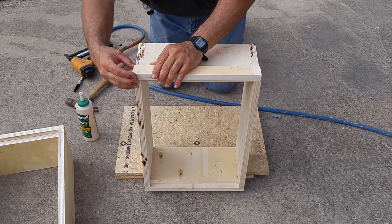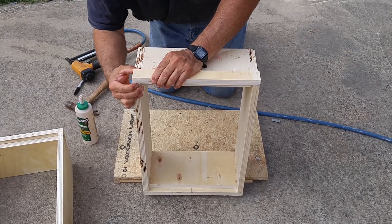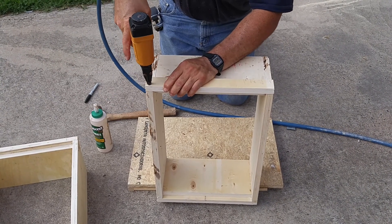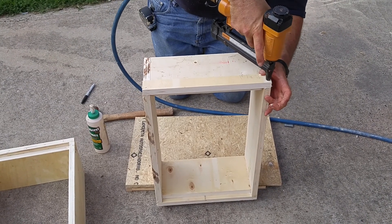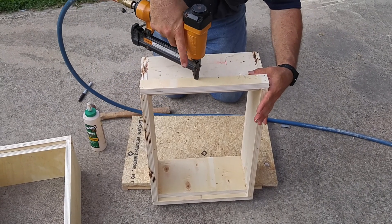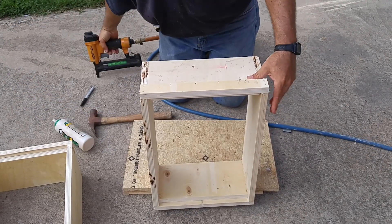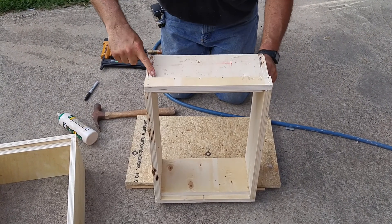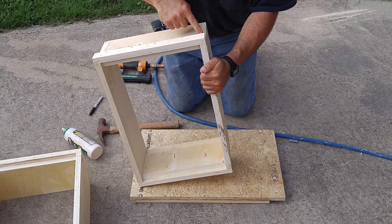The glue is what really makes sure that these boxes hold together. By putting this frame rest stop on, it really helps self-square these boxes as well. Then we'll put the glue in. Any glue that squeezes out, just wipe off and rub it into the ends of your cut plywood — it helps seal those layers up.